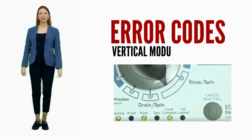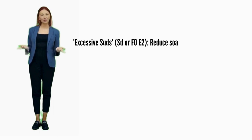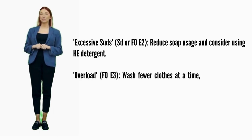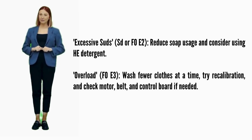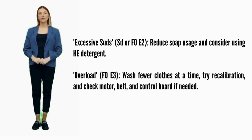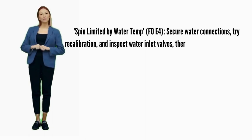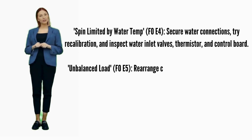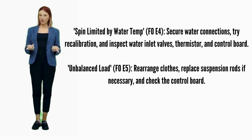In this video, we are discussing error codes and solutions for all brands of vertical modular washers. Excessive suds — error codes SD or F0E2: reduce soap usage and consider using HE detergent. Overload — error code F0E3: wash fewer clothes at a time, try recalibration, and check the motor, belt, and control board if needed. Spin limited by water temp — error code F0E4: secure water connections, try recalibration, and inspect water inlet valves, thermistor, and control board. Unbalanced load — error code F0E5: recalibrate and replace suspension rods. Main control board failure — error codes F1E1 or F1E2: consider recalibration and replace the main control board if it doesn't help.